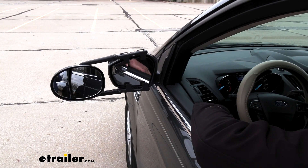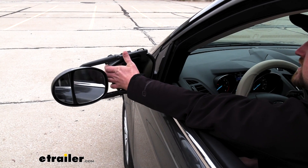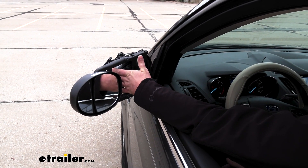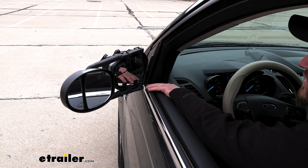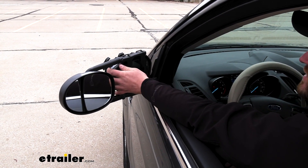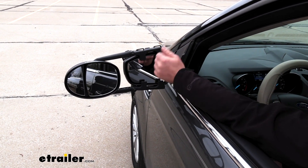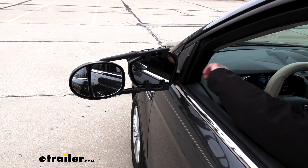Now, if you find yourself in a tight spot and you need to free up a little bit of space and you go to try to fold your mirrors in, they're going to come in a little bit, but eventually there is going to be a little bit of contact preventing you from doing it all the way. But it's really not that big of a deal because these are very easy to take off and put on.